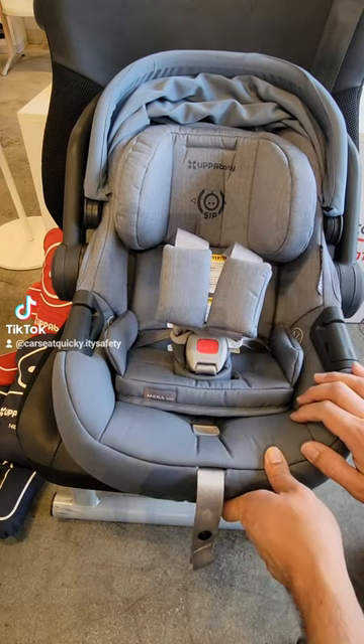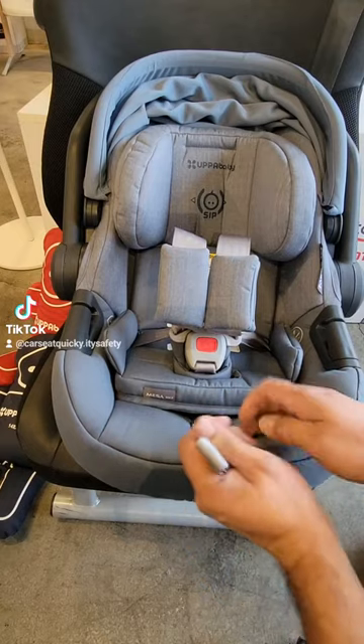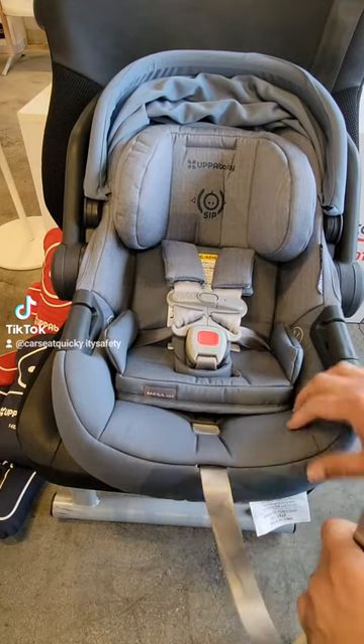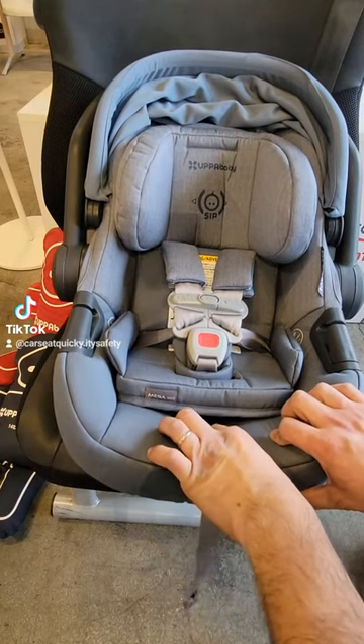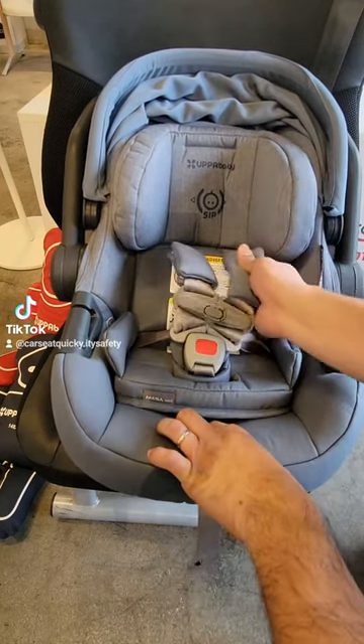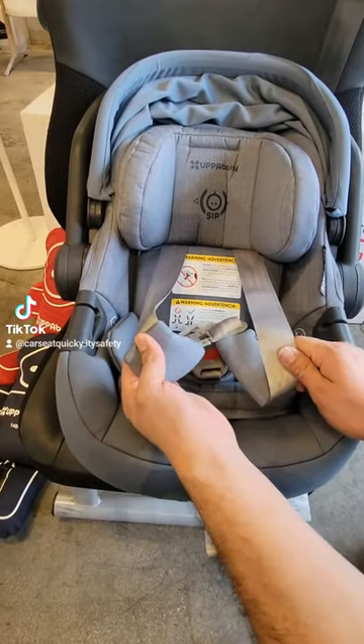The car seat has two adjustment features. The first one is loosening and tightening the straps. You pull on the front gray strap to tighten everything, and when you need to loosen it, you're going to find the gray button on the front, hold it down with one hand, and pull on one of the shoulders with the other. If you pull on one side, the other side will adjust with it.